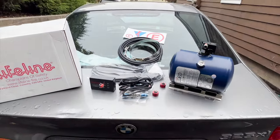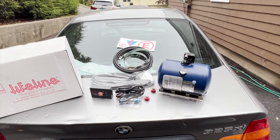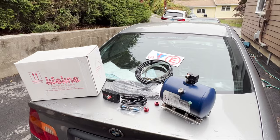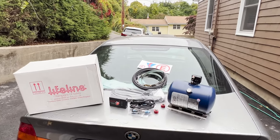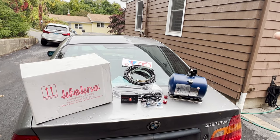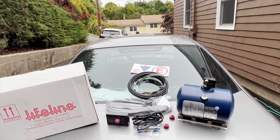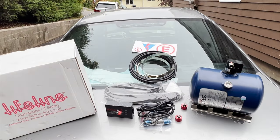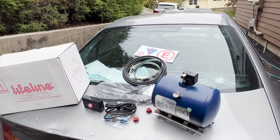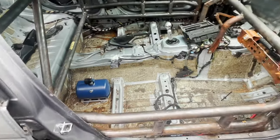We also have fireproof jackets for the tubing. That's what's included in the Lifeline Zero 2020 electric system. Next we need to decide where we're going to place this bottle. Let's head inside the car and I'll show you how we're going to plan this out. It's actually not as involved as I initially thought, so it shouldn't be too bad.